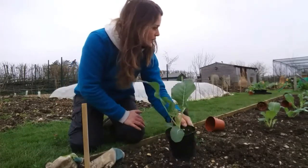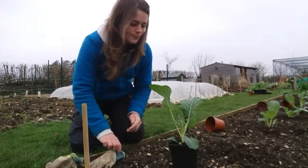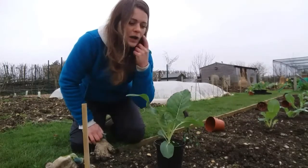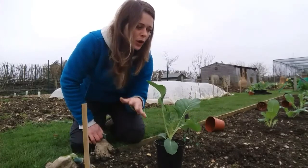This variety is 'All Year Round' cauliflower, so it's a good variety for all year round, and this is going to be my spring cauliflower crop.